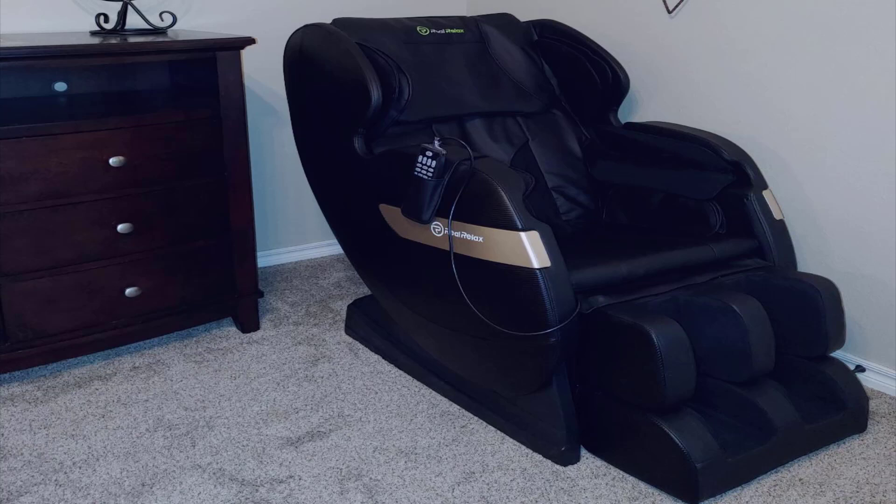You have your auto full body, back and neck, arm and legs — a few different ones. It's very simple to use and works really well. It is zero gravity, which means it reclines you to different levels.